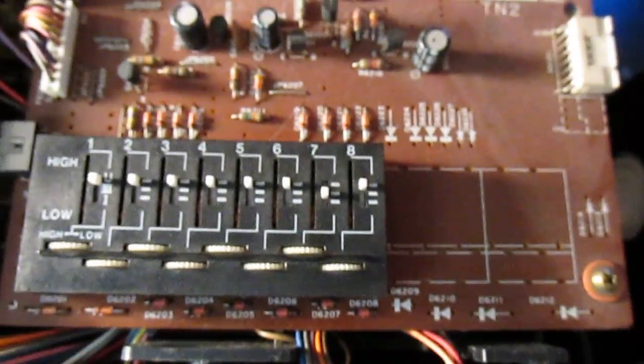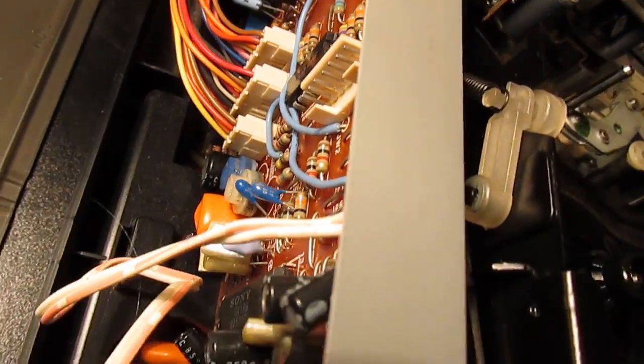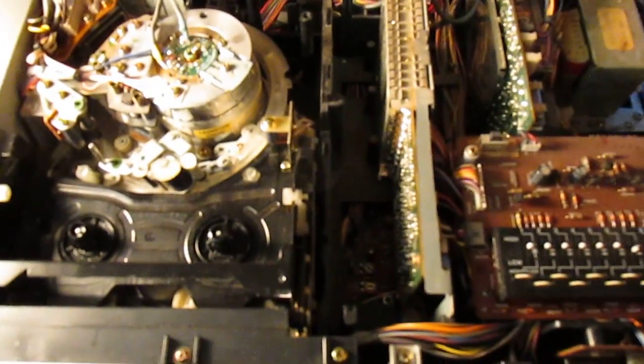We've got our power supply over here, and tuner, modulator, and servo board — that's capstan and drum control. Underneath is the two video boards and audio. I've hooked it up to this little 5-inch black and white monitor. Two reasons it's black and white: I don't have a small colour one, and it will probably reduce the chance of copyright infringement as well — the lower the quality.